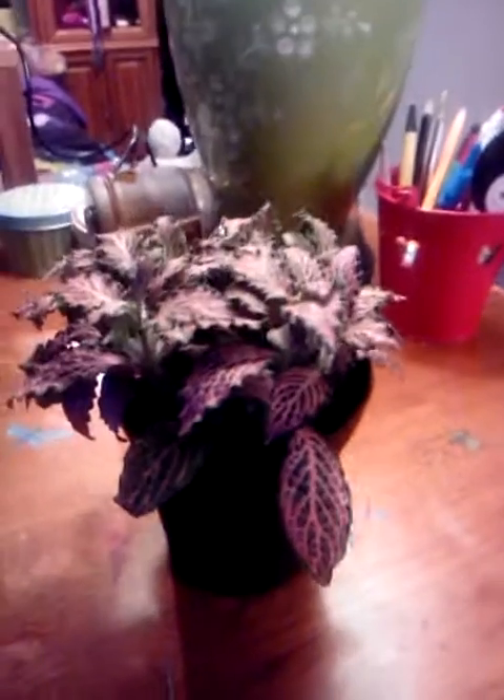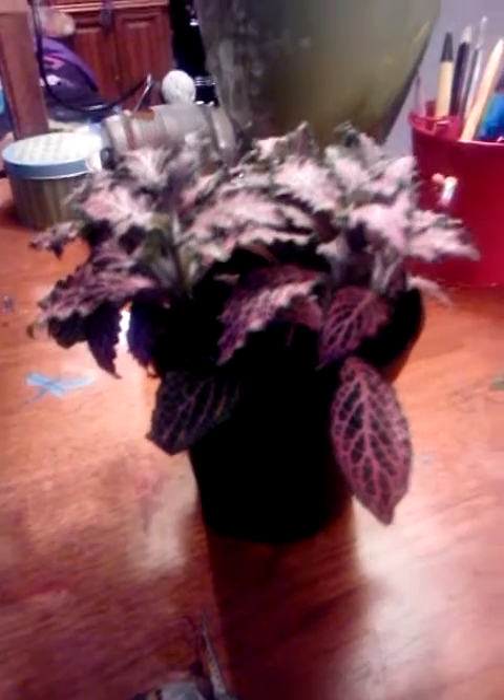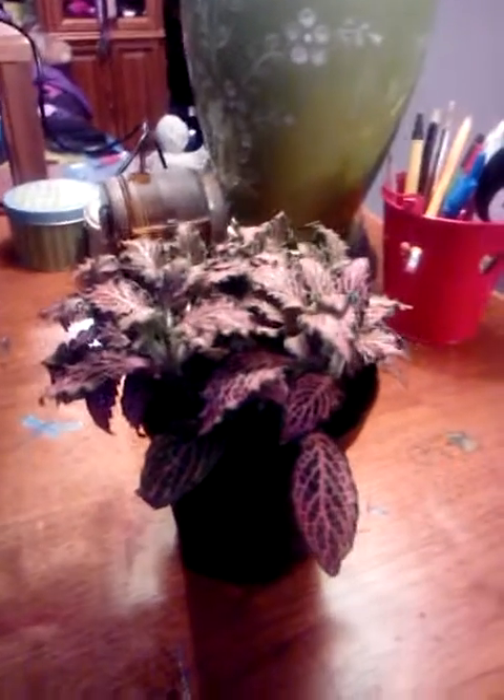These are a tropical kind of plant, and they're rather easy to grow. You can fertilize it, but I don't fertilize my plants and they do just fine. If you would like to fertilize it, go ahead.